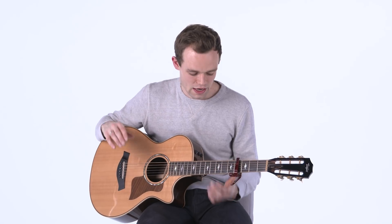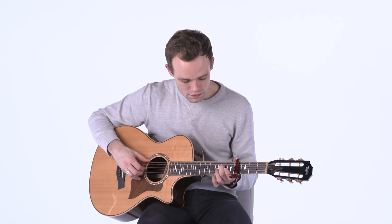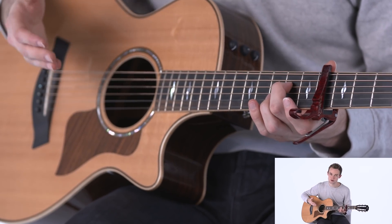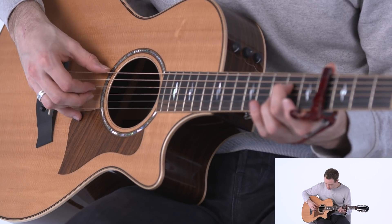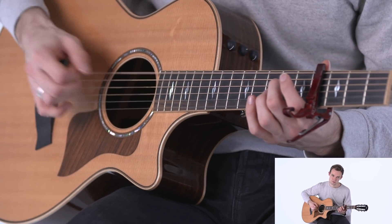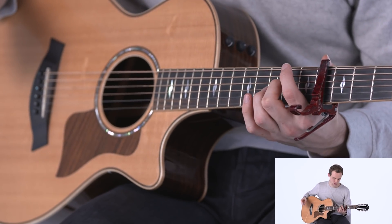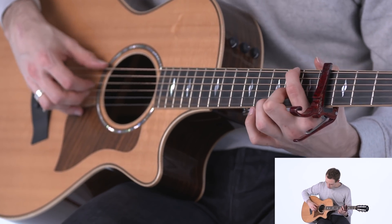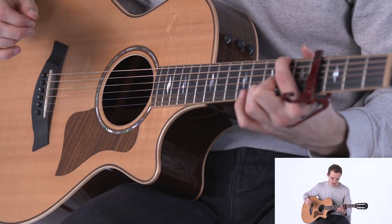Moving on, the next part is the pre-chorus. We're going to get a bit more chordy here before the chorus. All we're doing is putting our second finger on the sixth fret of the D string, and we're going to pluck this one time with the E string open and the G string open. We're then moving our first finger to the sixth fret of the E string and putting our second finger on the sixth fret of the G string, plucking E, D, and G.